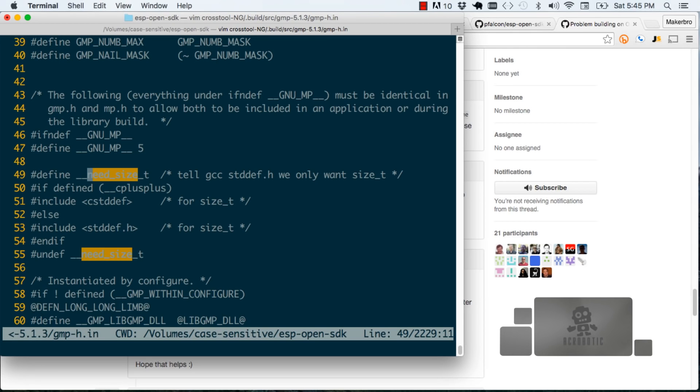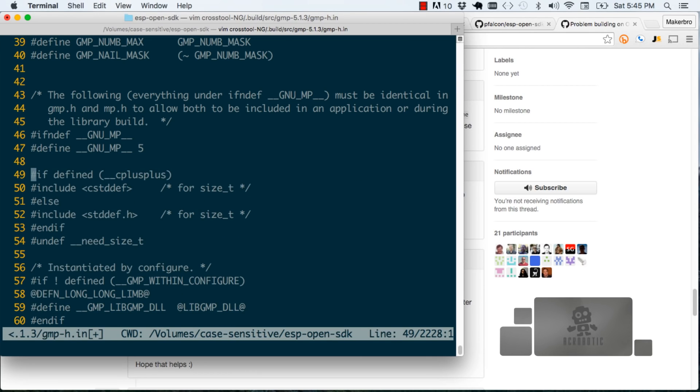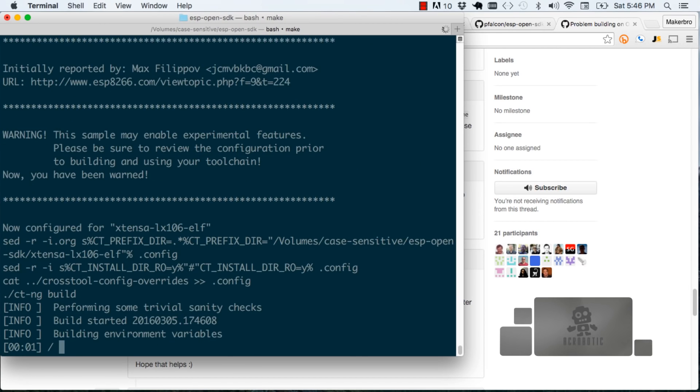In whatever text editor you're using, just search for the phrase need_size. That should take you, if the file hasn't changed, to line 49. We're going to take out where that variable is defined — I'm just going to delete that line — and where it's also undefined. That will pull in the necessary system-level files for the firmware to actually compile. Just go ahead and save it, and then run make again. It won't go through the entire process, but there are a good five minutes remaining for the compilation to end.